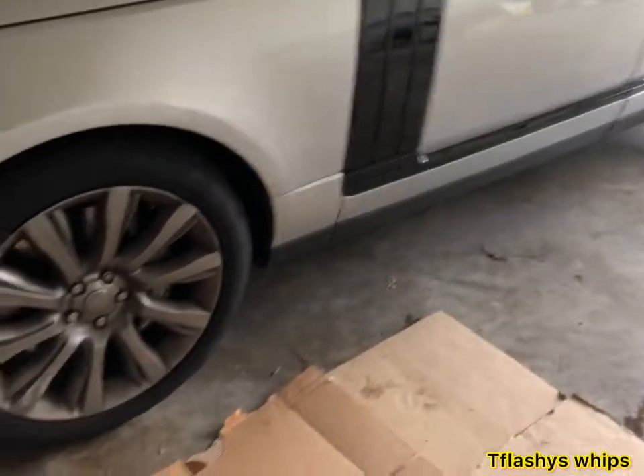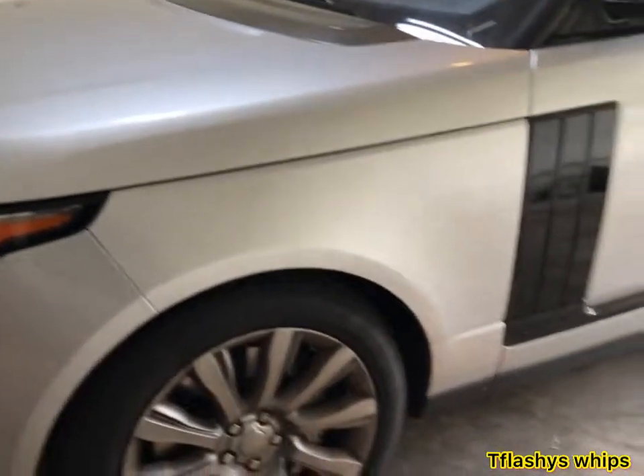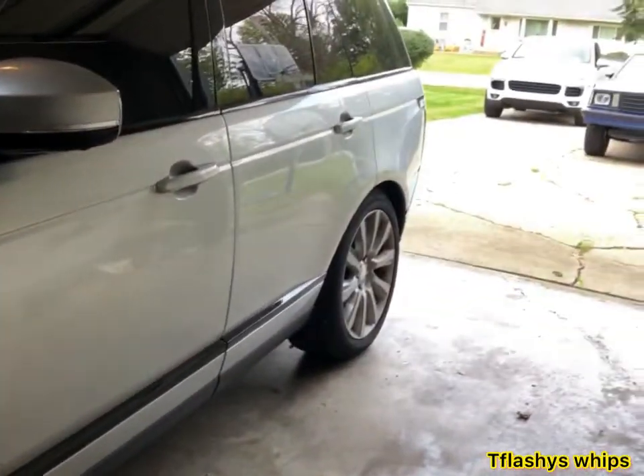I got all the cars out, got the rover in. I already started breaking all the lugs, so now I'm about to get ready to jack it up and take these wheels off. Stay tuned.